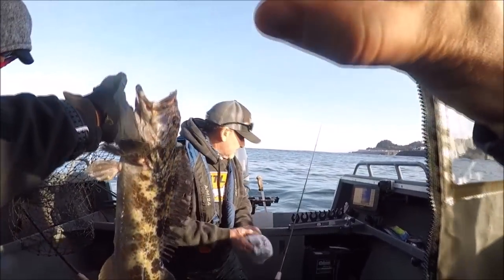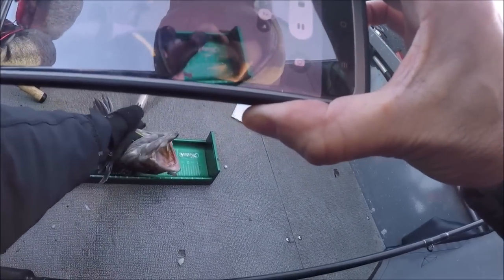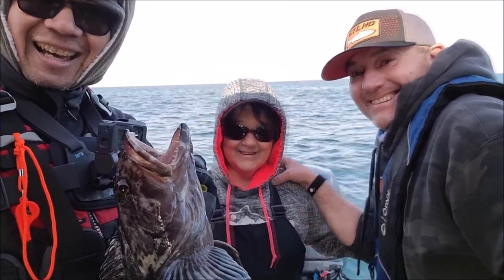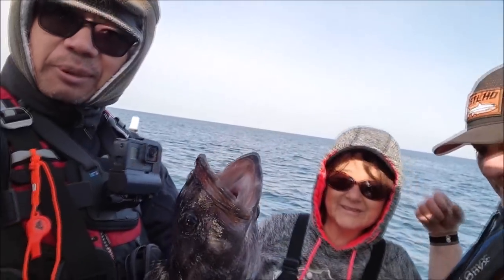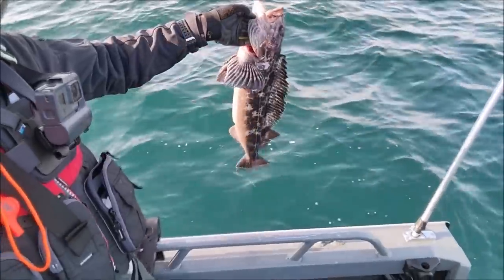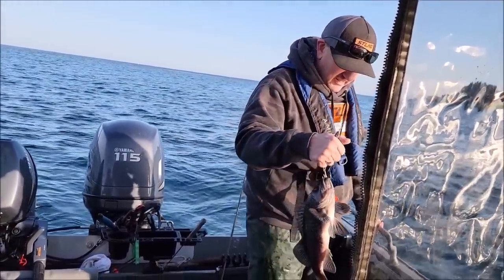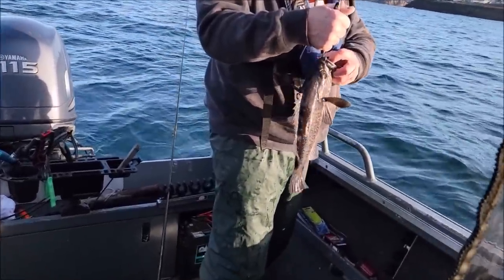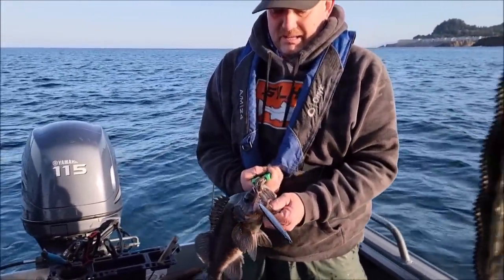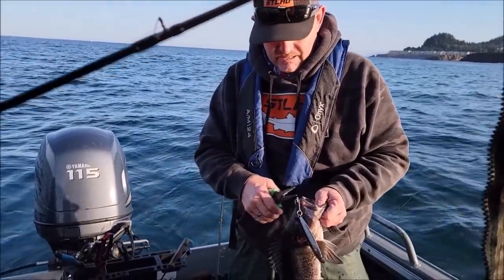Nice catch, Robin! With that, that's our limit on ling, isn't it? Yes! So Robin just got this really nice ling right there. Too bad we can't keep this other one because we got our limit — back he goes. Another one — nice little one, that's a keeper, he'll make a couple of tacos. Got it on that jig again — they really like that jig. Almost all of them have been caught on that. Sportsman's Warehouse, five bucks — not bad!